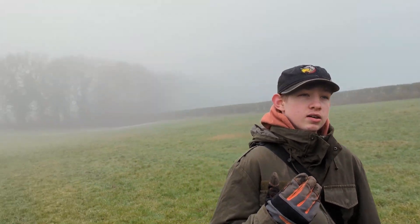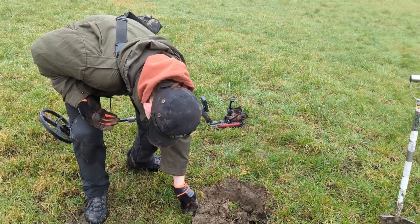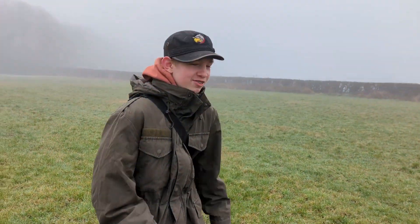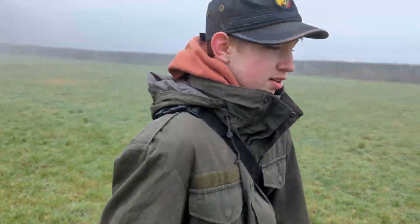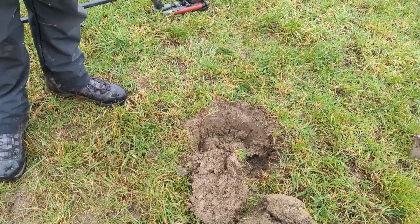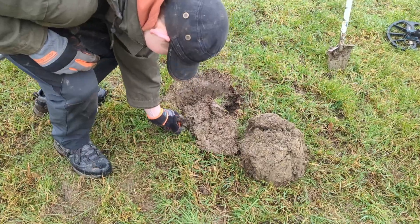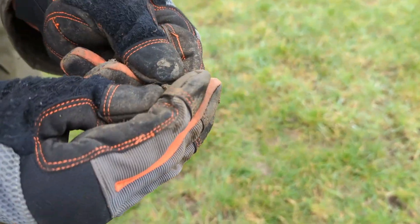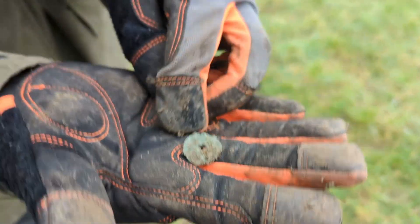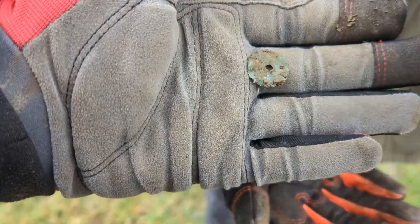We're absolutely freezing in this fog. Griff's got another signal. It's fallen out of the hole - it was a really nice 69 on the Deus, like a 65 jumping up to 69. On the Nox it was a 14-15. It's really old. Could be anything - clean it up. If it's anything, you'll see it at the end.